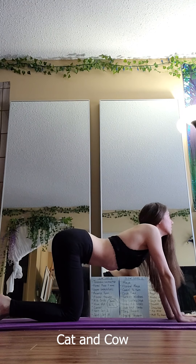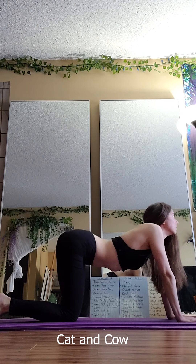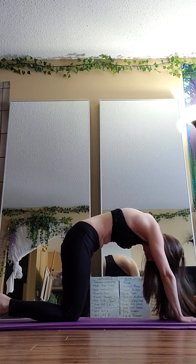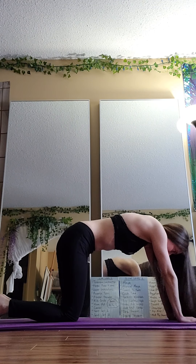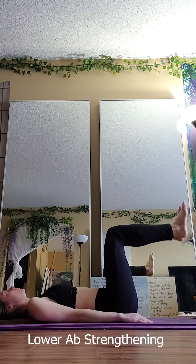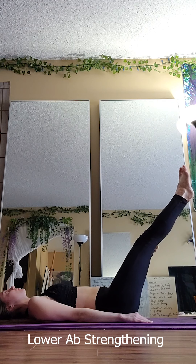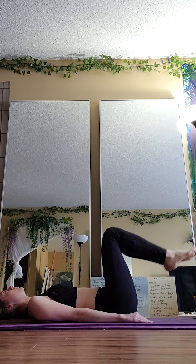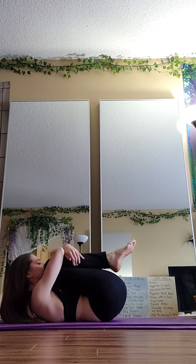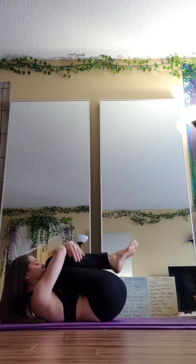This one is the cat and cow. Here I'm doing a cow, and then I bring my spine up doing the cat. This will increase the flexibility in your spine, which feels fantastic. This is just laying on your back — legs are at a 90 degree angle and they're engaging your lower abs. Give yourself a nice squeeze, a good hug, which always feels good.